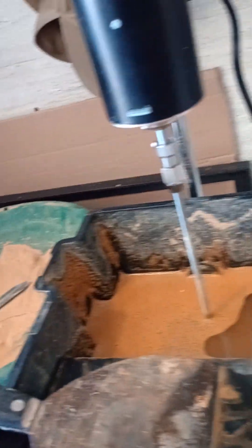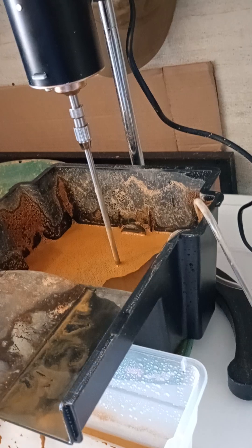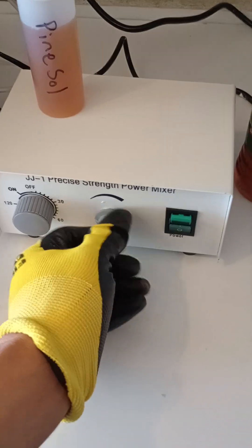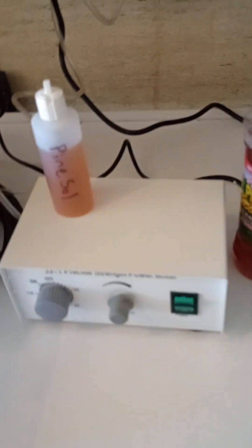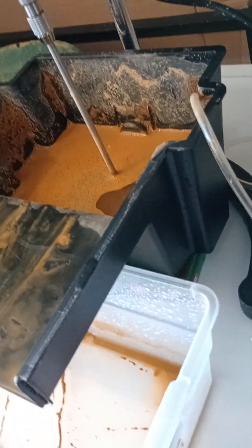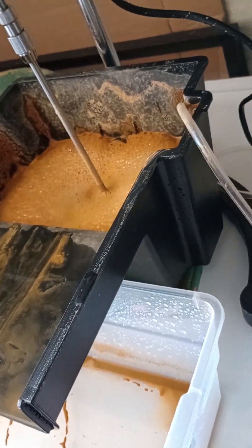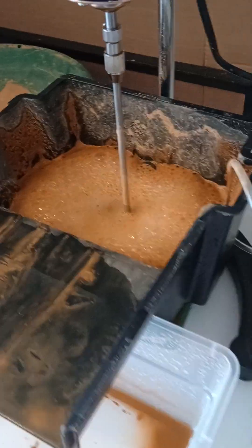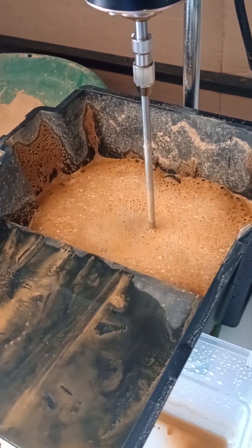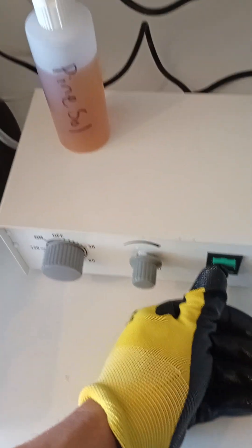We're going to show you how this process is done. I have a little bit of ore in there. You want to make sure your dial is turned all the way down before you turn on your machines. Turn on the air pump — our air is off, we're going to test it. Our air is working. We're going to turn on our spinner — turn that dial all the way down or it'll flip out.